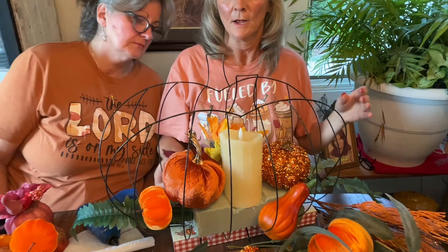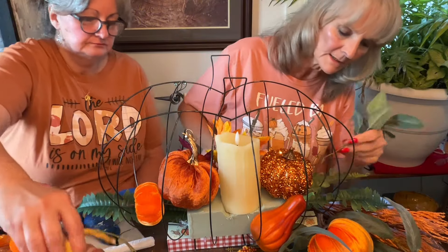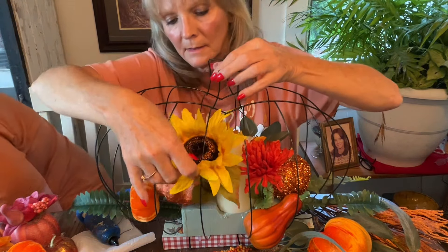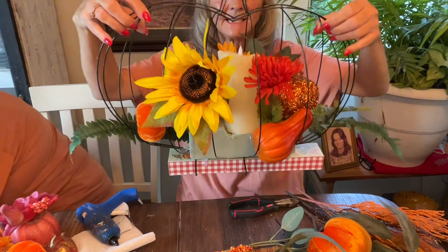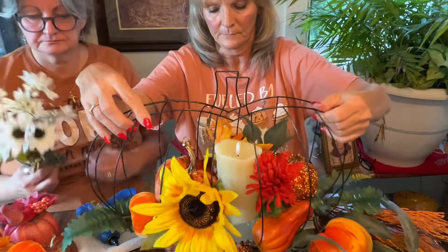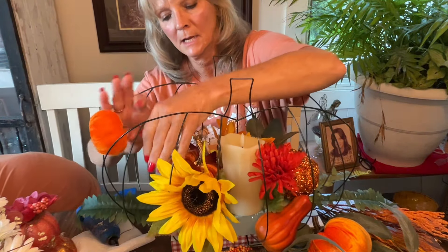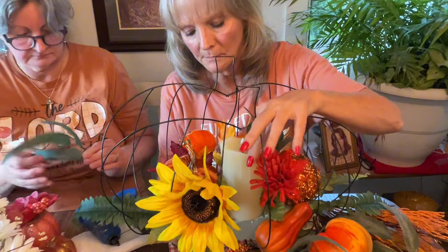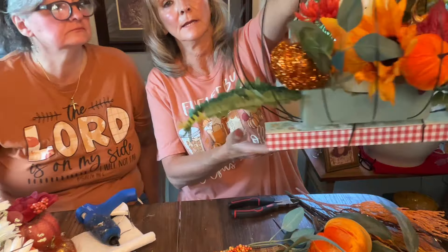What you do is just kind of build in with your flowers and greenery. They can come out of the form — it's okay if they do. You just want to keep building your flowers and stuff. I don't like this pick here anymore so I'm going to take it out and put him probably somewhere in the front, but I don't want him to be down too far — so then like that.